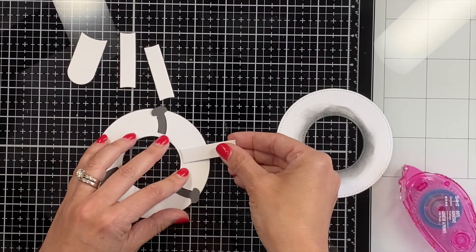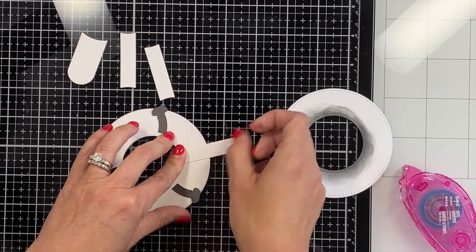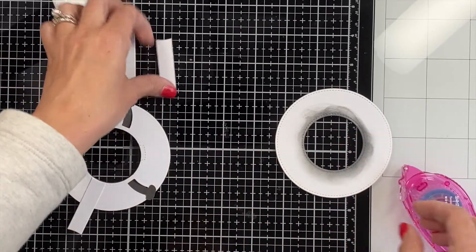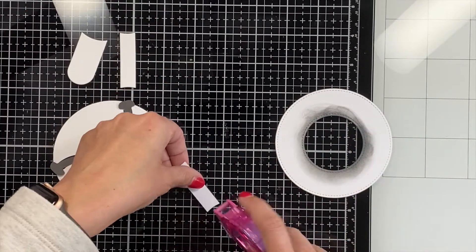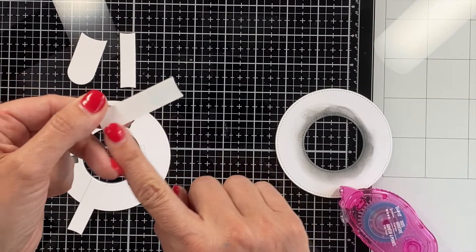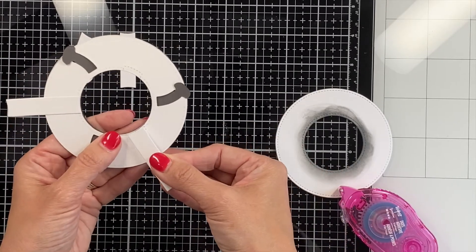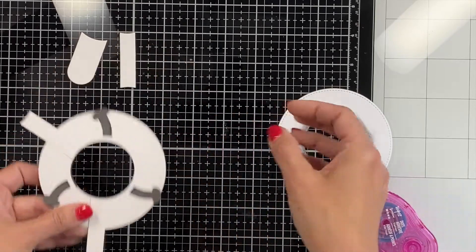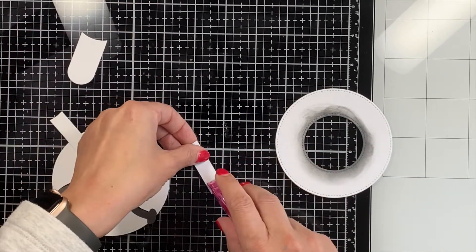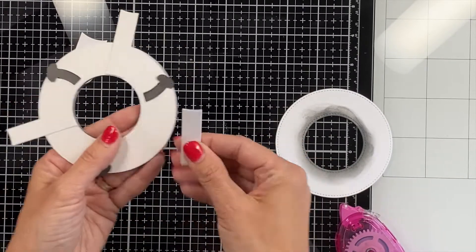Now it's time to flip over the ring and start applying these tabs. You'll see that there are markings for where these tabs go, and you'll also notice that you only put your glue dots — or whatever you're going to use; I used a tape runner because I feel like that's easy — only on half of it. I'm extra careful about that because you don't want any adhesive close to that edge, since it's going to have to move. I would suggest not ever using liquid glue on this mechanism.